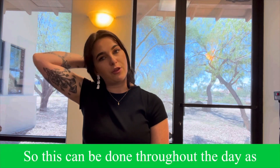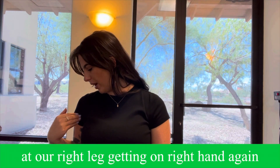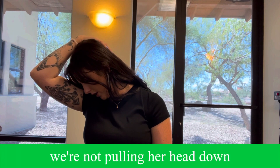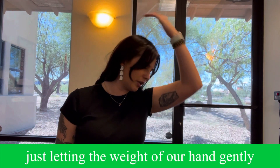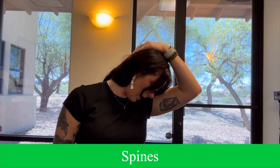Just letting the weight of our arm gently stretch the side of our head. This can be done throughout the day as many times as we'd like. The next one: we're going to look down almost at our right leg, getting our right hand again and placing that on the backside of our head. We're not pulling our head down, just letting the weight of our hand gently stretch our necks all the way down into our spines.